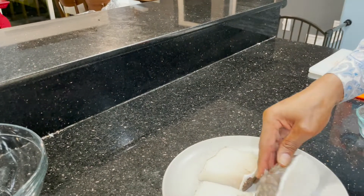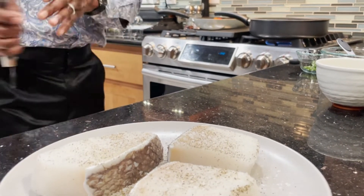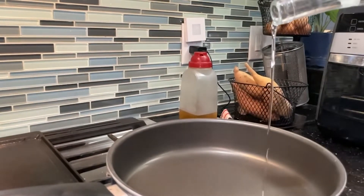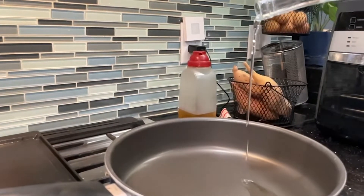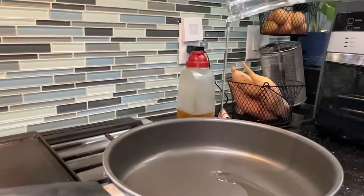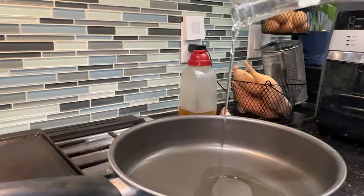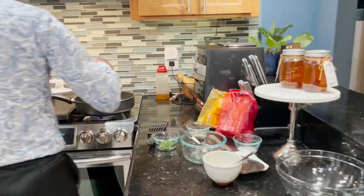Sometimes you have to use what you have — I had sea bass steaks, so that's what I used for this dish. Add two to three tablespoons of a neutral flavored oil to a large frying pan and set the heat to high. Once you start seeing a light smoke, place the sea bass in the pan and immediately turn the heat down to medium to medium high.